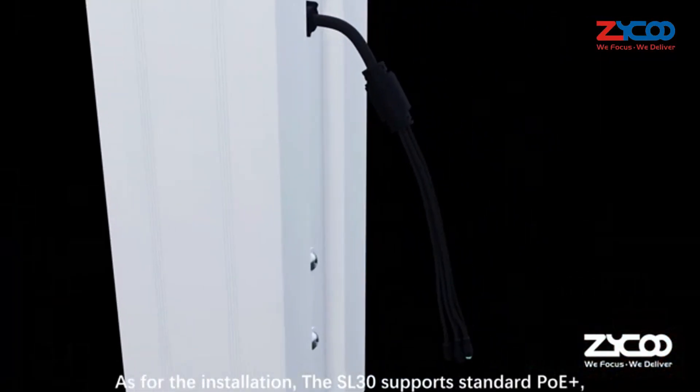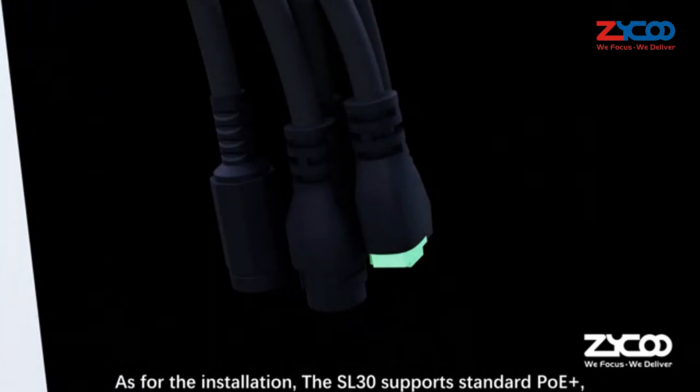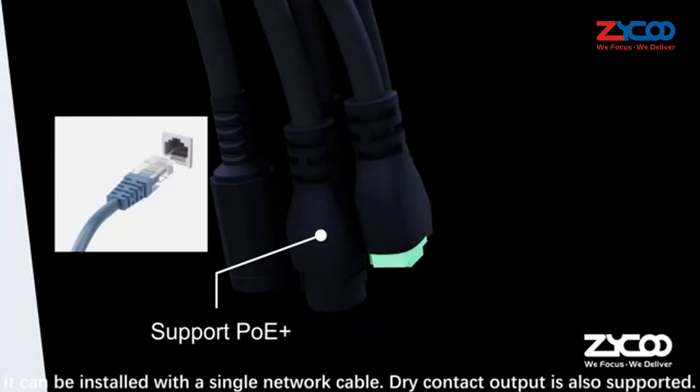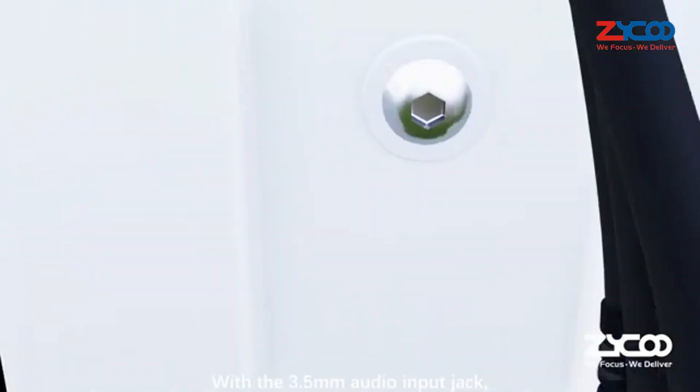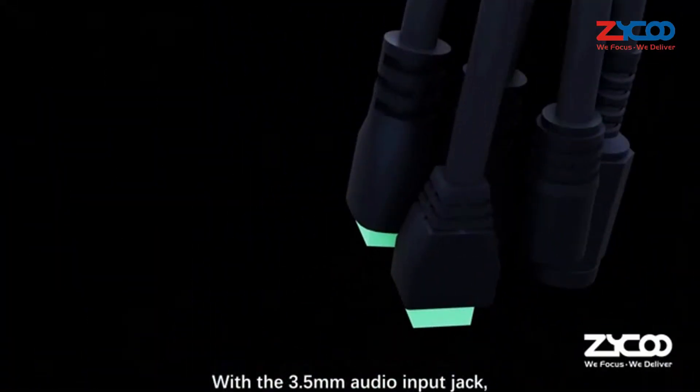As for installation, SL30 supports standard PoE+, so it can be installed with a single network cable. Dry contact output is also supported.